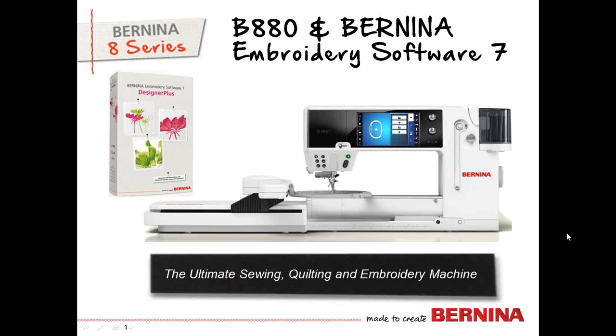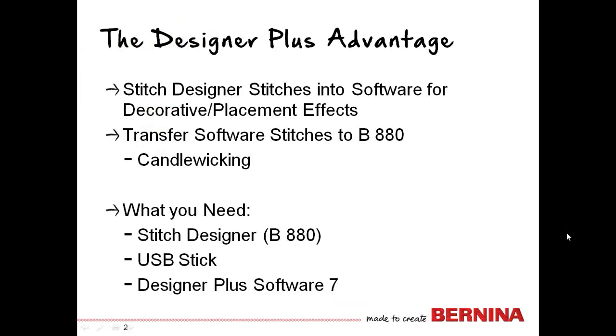There are so many great options when you have Designer Plus Software and a Bernina 880. Because you can design stitches in the 880, you can take those into the Designer Plus Software and plan different arrangements that may be a little more challenging to do when you're trying to sew. So you can design stitches, take them into the software, and go vice versa. There are lots of different options.